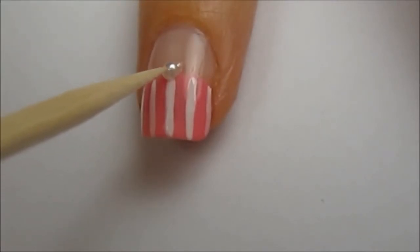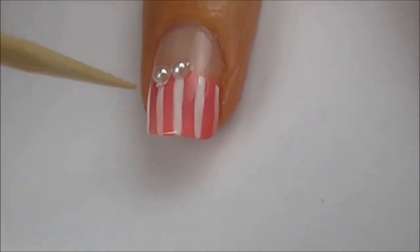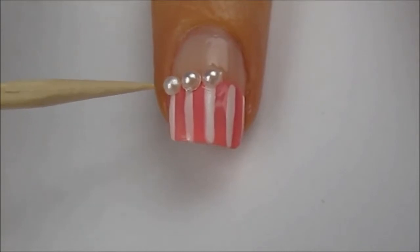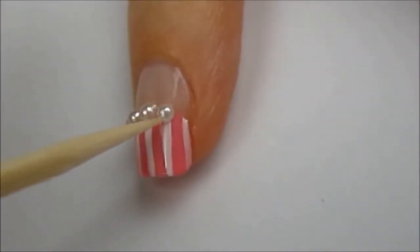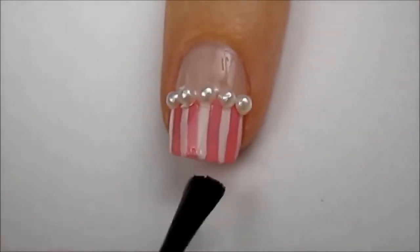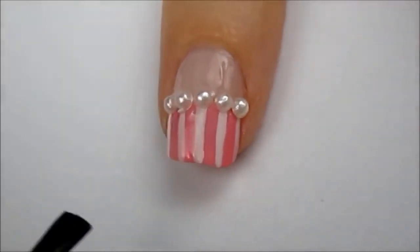Quickly press a line of pearls across your nail. If you're wondering how I'm picking up the pearls with my toothpick — I dip the toothpick in clear polish first. Finish off with a fast drying top coat to seal in your design and stop those pearls from falling off.